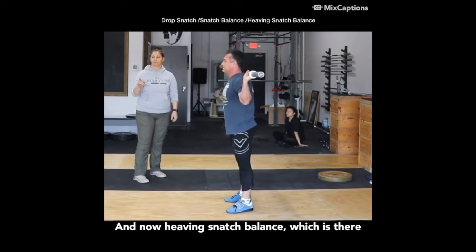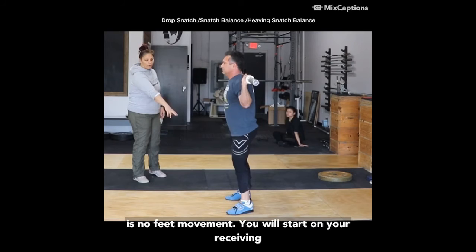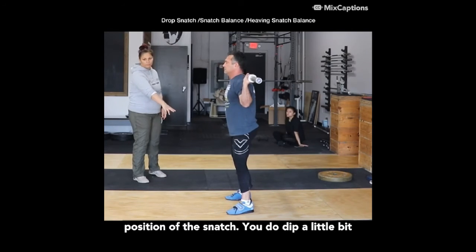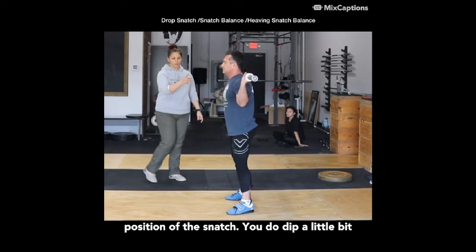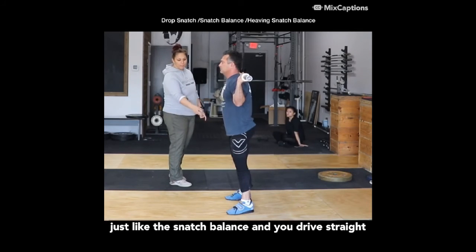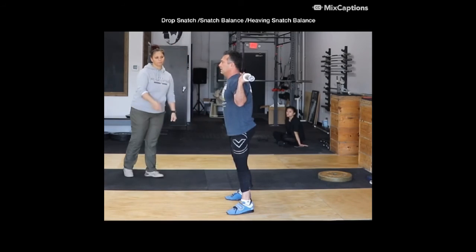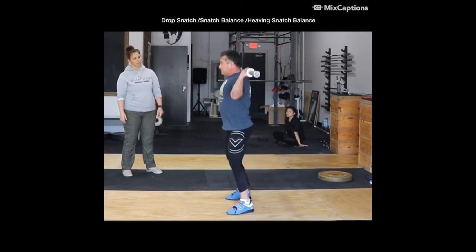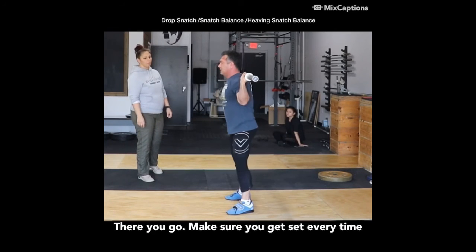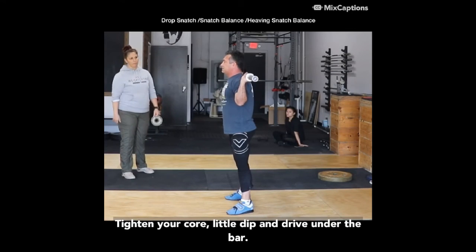Now the heaving snatch balance — there is no feet movement. You will start in your receiving position of the overhead squat or receiving position of the snatch. You do dip a little bit, just like the snatch balance, and you drive straight under the bar without moving your feet. Make sure you get set, tighten your core, glue the lid, and drive onto the bar.